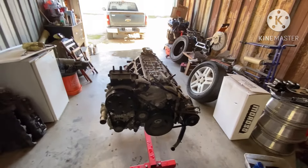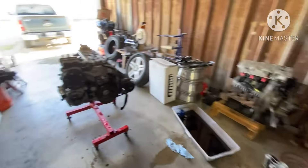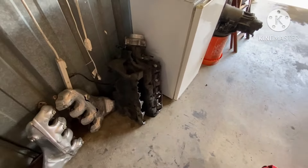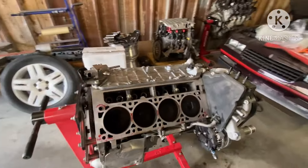We're just gonna take this 6.0 since that's what we got - with CNC heads, cam, Fast intake - and this 6.2 is gonna be cam only, no head work, with a stock intake. We're gonna see how much more horsepower we get out of this 6.2 Gen 5 motor versus this 6.0 LS motor, and whether this is gonna be worth the amount of money you're gonna spend to do a swap.